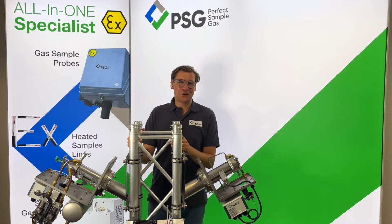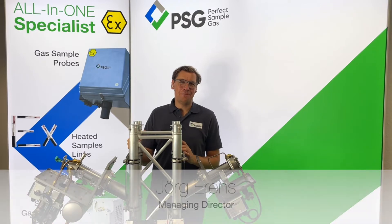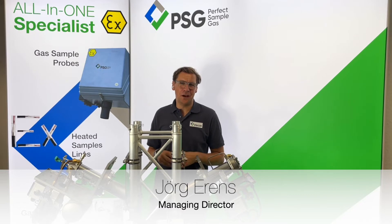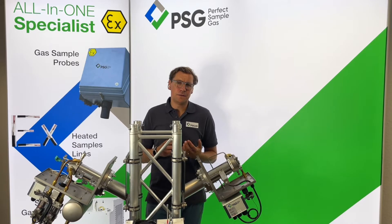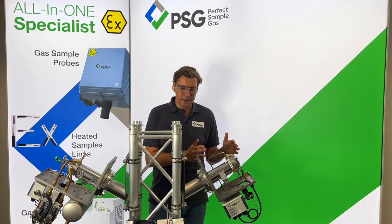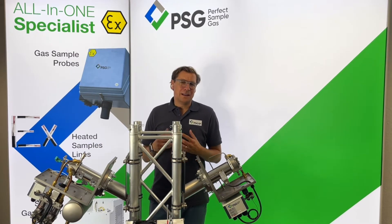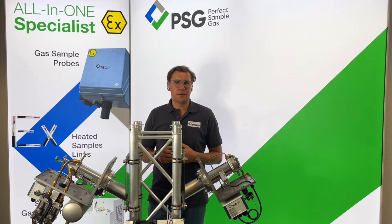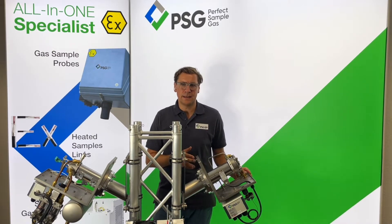Hello and welcome to PSG, the perfect sample gas company. I'm very happy that you are interested in our gas sampling probes and I would like to give you a short overview and also show you the difference between our three product categories: PSG Basic, PSG Plus and PSG Process. Let's start with some theoretical knowledge about gas sampling and the primary sampling point.